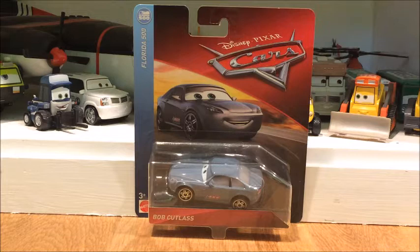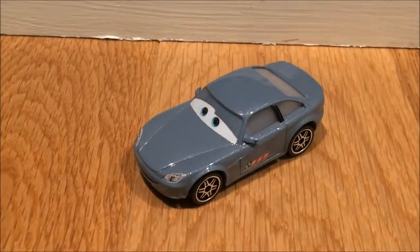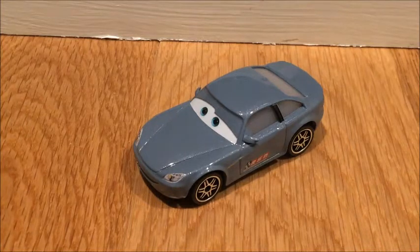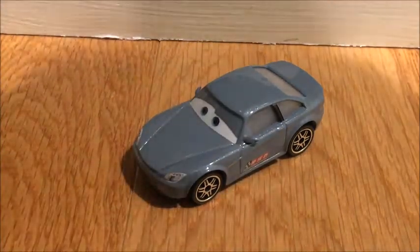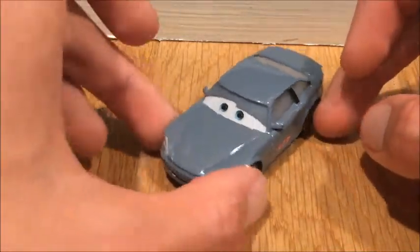That's it for the review of the packaging. Here is Cars 3 Bob Cutlass out of the packaging. Right off the bat, handling him for a few seconds before putting him on camera, I noticed that he feels a lot smaller — not as thick a body as the Cars 1 model of Bob Cutlass. But we'll get into that during the comparison.